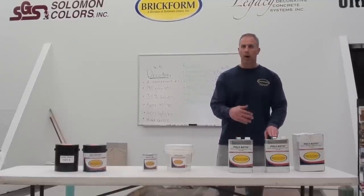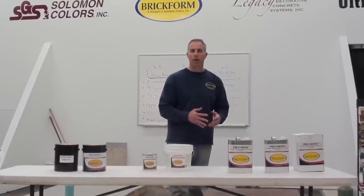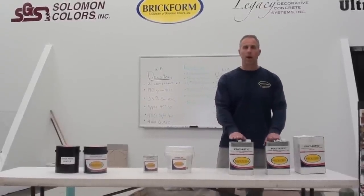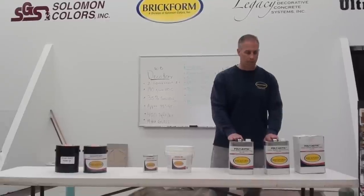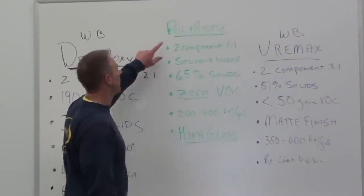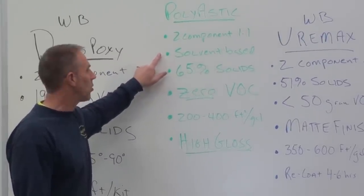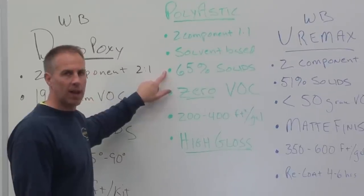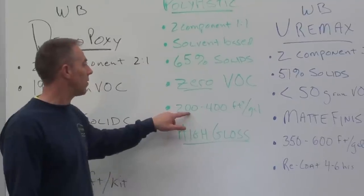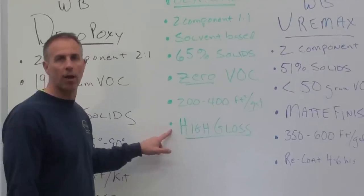We're going to mix these two together and then roll this product on with high-quality microfiber rollers. Make sure this product is used up within 20 to 30 minutes of mixing time. Polyastic is a two-component, one-to-one mix design, solvent-based product with odor, 65% solids, zero VOC. We apply it at a rate of 200 to 400 square feet per gallon, and it gives a very high gloss when done.